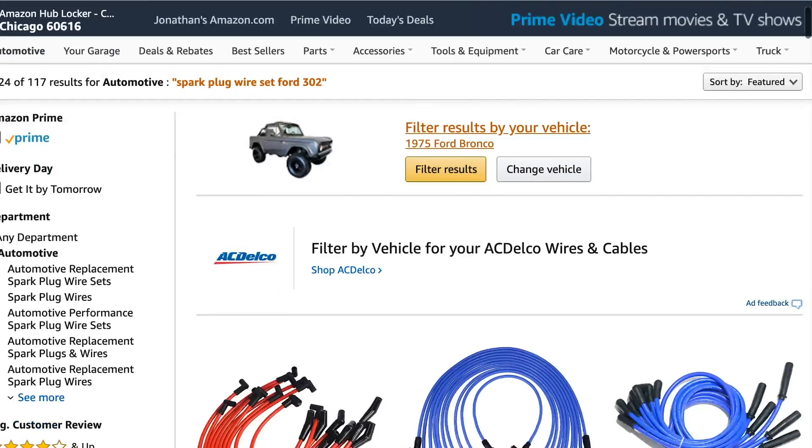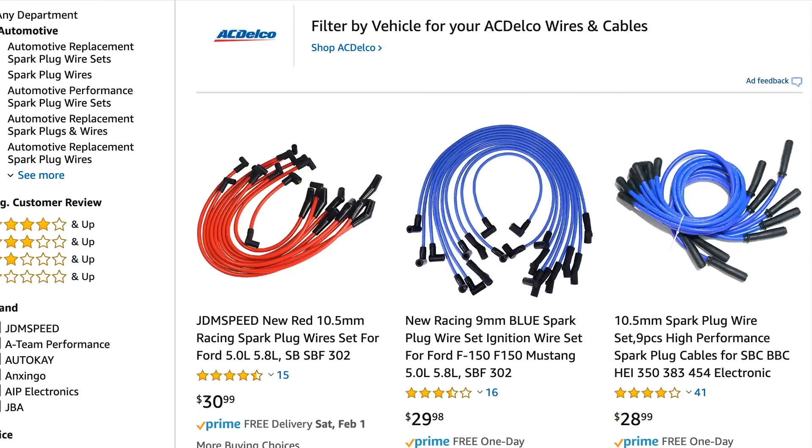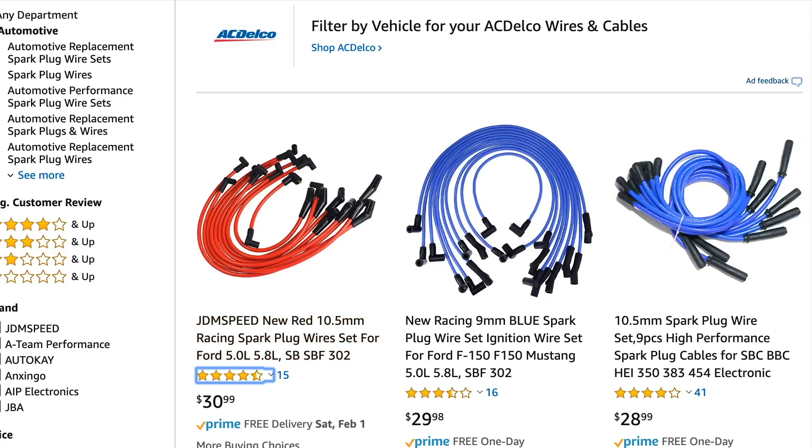When you search on Amazon, you're going to see a couple numbers thrown around. One is the thickness of the wire. These JDM speed wires claim to be 10.5 millimeters thick, while these are 9 millimeters, and these are 10.5 as well.